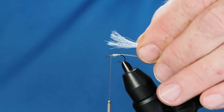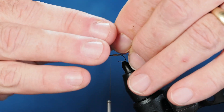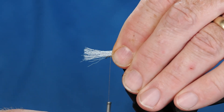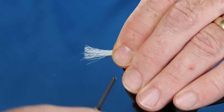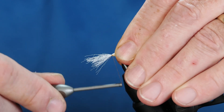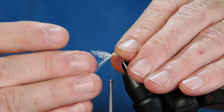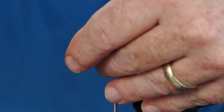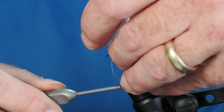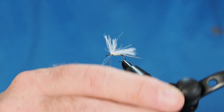For the wing I'm going to use some white poly — this is McFly Foam but any white poly will do. We're going to tie that in on top of the shank of the hook. I'll turn the thread counterclockwise so the thread wants to jump back toward my fingers and not toward the eye of the hook, and we'll get a couple of good thread wraps down. With those thread wraps down we really want these wings to angle backwards, which we'll accomplish more when we're doing the thorax dubbing.